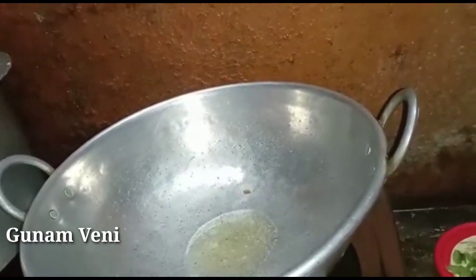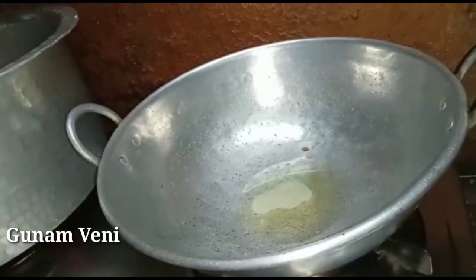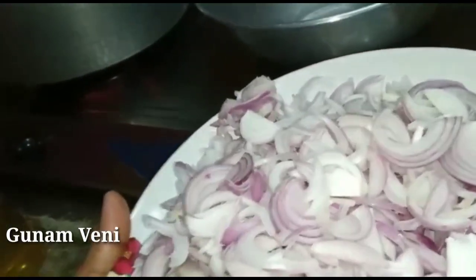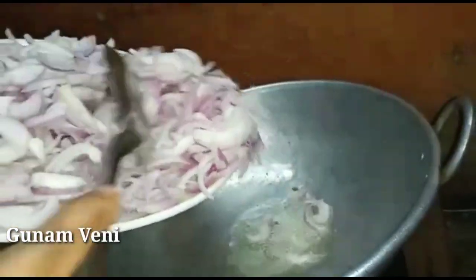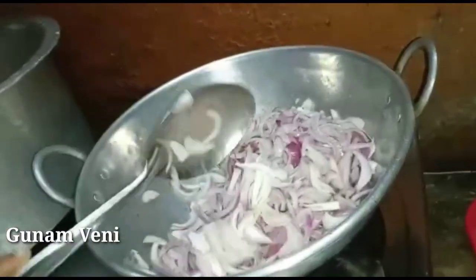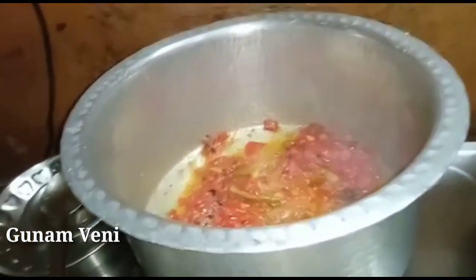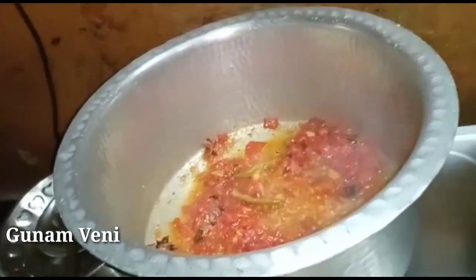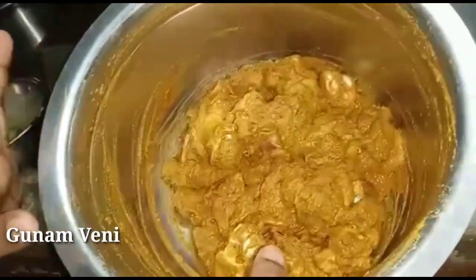Cut a piece, cut the dough, cut the dough. We will make a good taste of the chicken.